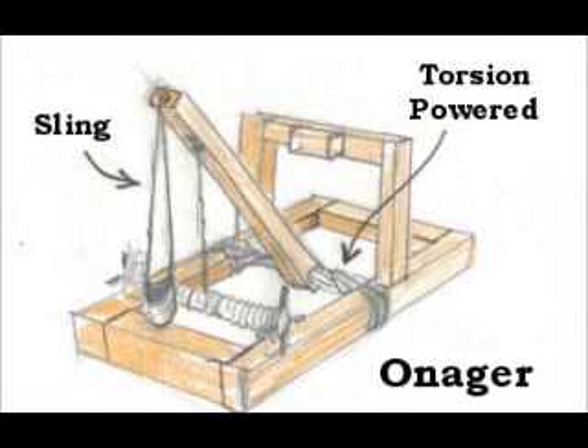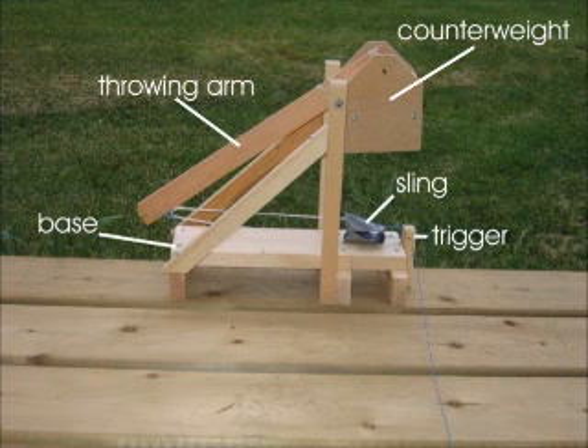Next is the onager. It has a sling and it's a lot like a trebuchet, but an onager is torsion-powered as well. A trebuchet is powered by a counterweight, which just causes it to be thrown the other way.